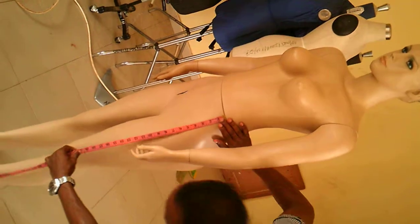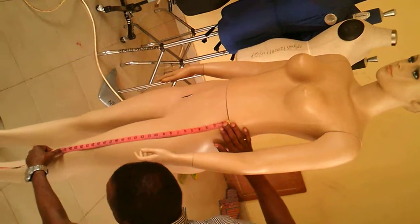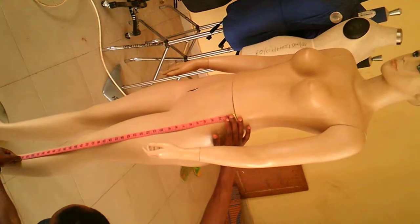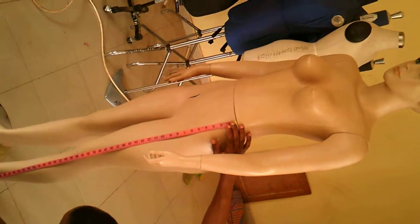You also measure from your waist to your knee if you want to make a short skirt. You can also make a long skirt by measuring from your waist to your ankle or longer, depending on what the client wants.